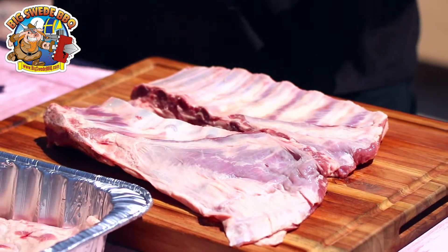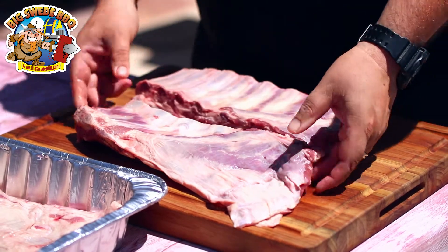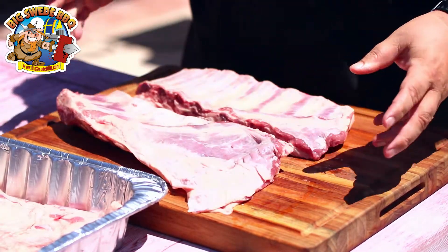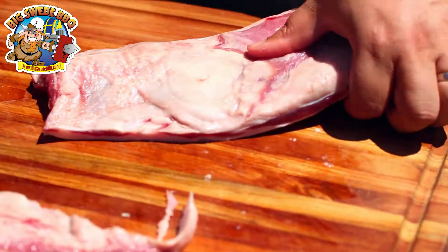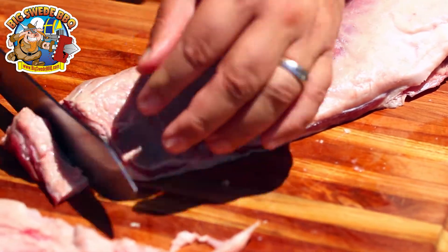The lamb breast normally comes in two pieces — one that looks like a regular pork rib, and one that has a big slab on the side. With the one that has the big slab, I like to trim off a little bit of the flap and square it up, because it just looks better and cooks better that way.